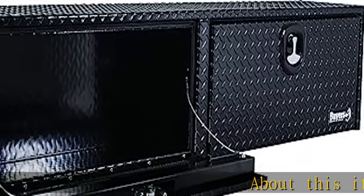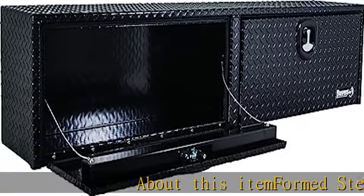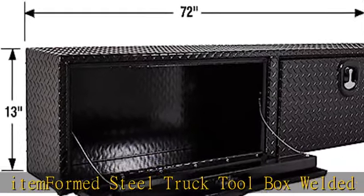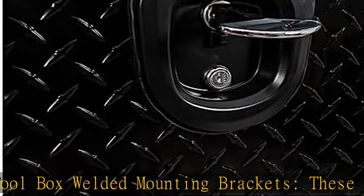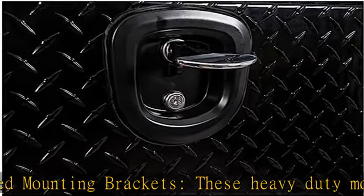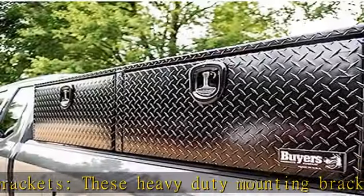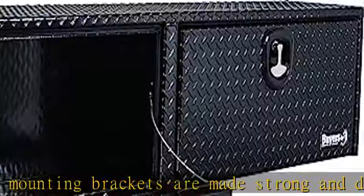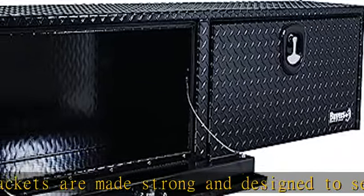About this item: Formed Steel Truck Toolbox Welded Mounting Brackets. These heavy-duty mounting brackets are made strong and designed to secure Buyer's Products steel and stainless steel underbody truck toolboxes. Mounting made easy — these brackets feature a universal hole pattern for easier installation and are constructed from formed 3-inch steel with a corrosion-resistant black powder-coated finish.